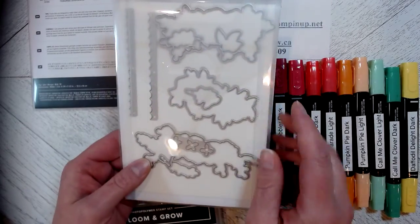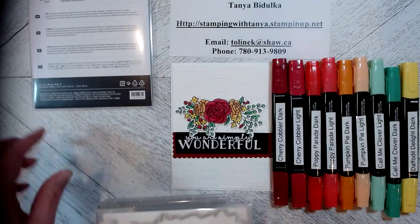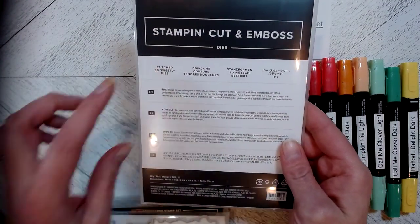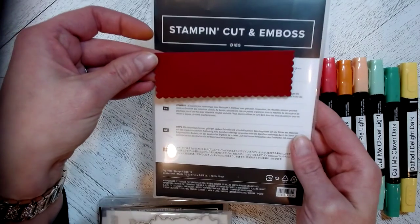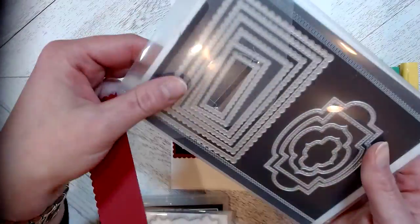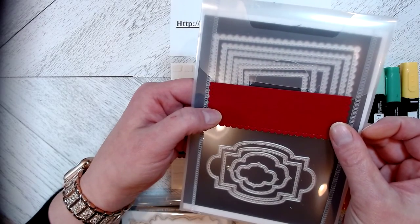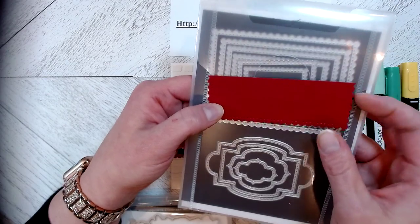The Budding Bloom dies — this is the die up here that cuts it out for you, so there's no fussy cutting required. Then we will be using the Stitch So Sweetly dies to create this piece right here. I just used a piece of scrap cherry cobbler paper and used the largest rectangle die to cut this out. My piece was larger than the die because it's easier to line up that way, and then I just cut out a portion of it.